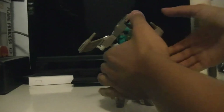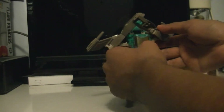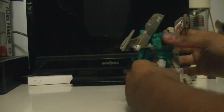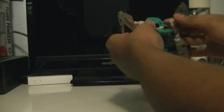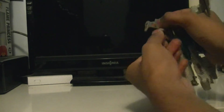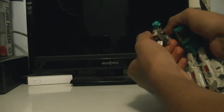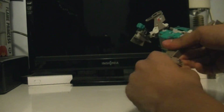Now you push this up, fold that down, and push the arms in until you hear that click. Do the same on the other side and hold that down. Now you grab this arm.